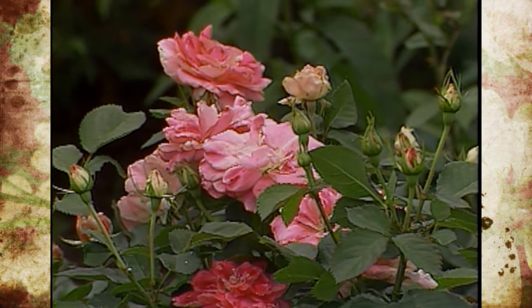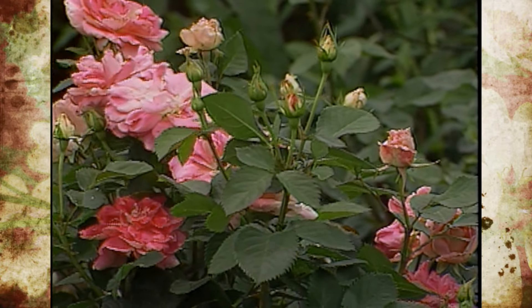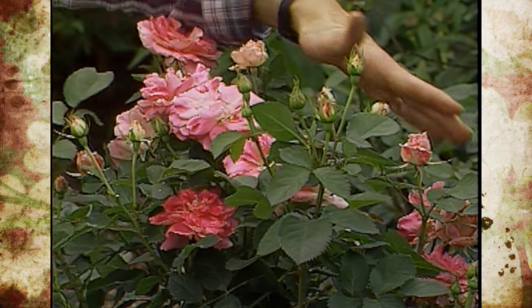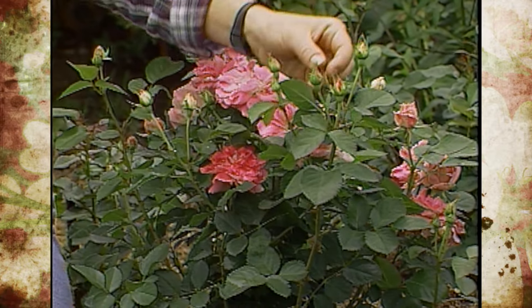There are several reasons that you prune roses. First is to prune out any dead or diseased wood. The second reason is to open it up for air circulation. And the third point is trying to get as many flowers and the best flower size as you possibly can.